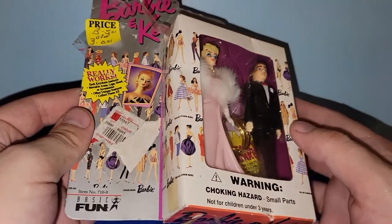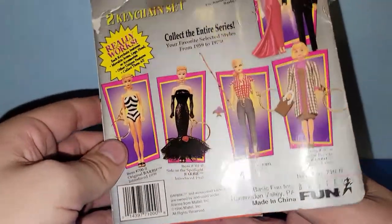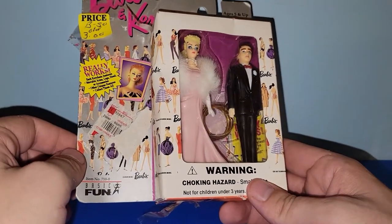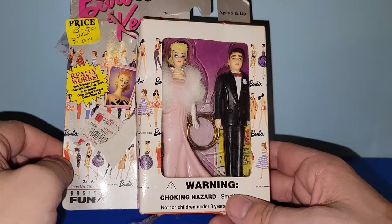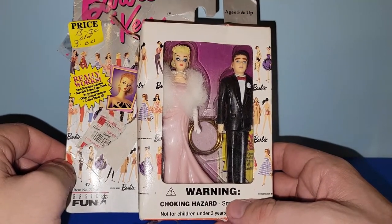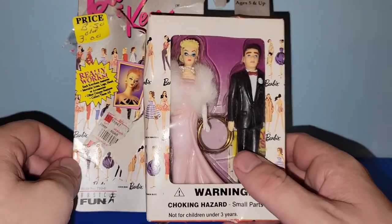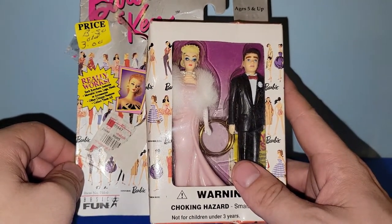This is from 1996, and there were a bunch of these in the series. I paid $2.70 for it. Some of these Basic Fun keychains from the 90s and early 2000s, if you can find them, some are worth some pretty good money. I can't remember exactly which ones off the top of my head, but there are some out there that are pretty collectible. This one is of Barbie and Ken, which I've never seen before, so I'm happy to have this in my collection.